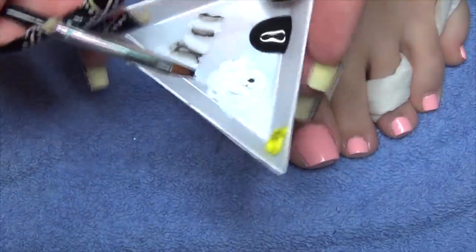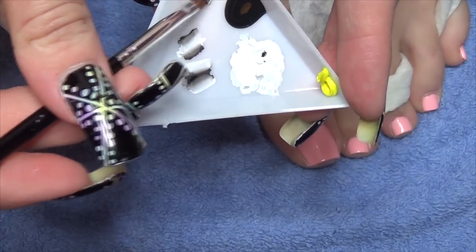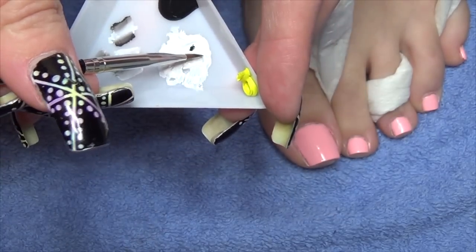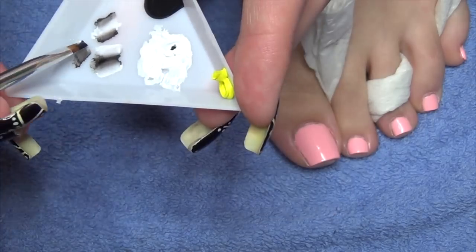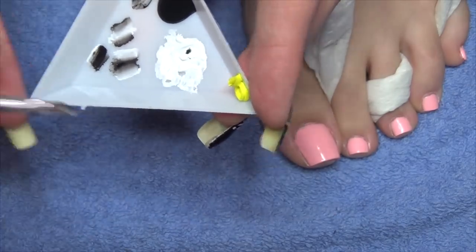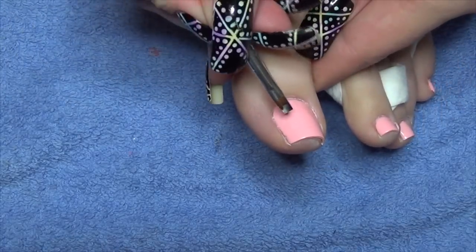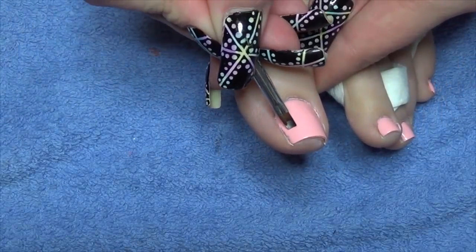Then you just want to make sure your colours are blended. Do this a couple of times. I'm going to go with the white pointing towards the centre and a waving motion and create the middle petal.